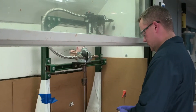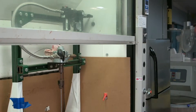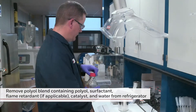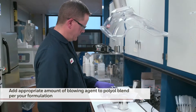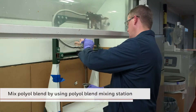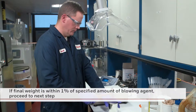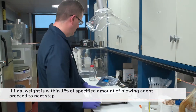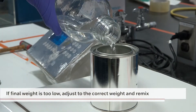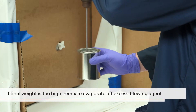After blending is complete, the polyol blend is placed in the refrigerator and chilled to 50 degrees Fahrenheit or 10 degrees Celsius, or your preferred processing temperature. For this video, we will process at 50 degrees Fahrenheit. Once the polyol blend has reached 50 degrees Fahrenheit, it is removed from the refrigerator. The container is tared and the appropriate amount of blowing agent is added depending on your formulation. The polyol premix is then blended; the agitation is started slowly to eliminate splatter. After mixing is complete, the polyol blend is re-weighed. If the final weight is within 1% of the specified amount of blowing agent, the polyol blend is covered and returned to the refrigerator to bring the temperature back to 50 degrees Fahrenheit before the foam is made. If the weight is too low, additional blowing agent is added and the polyol blend is mixed again. If the weight is too high, the polyol blend is mixed longer to evaporate off some of the blowing agent and then re-weighed.